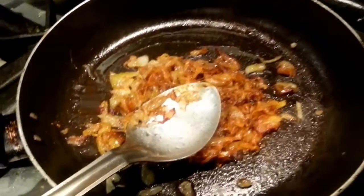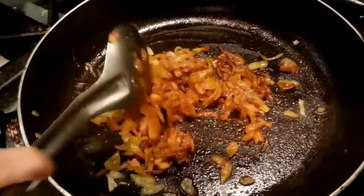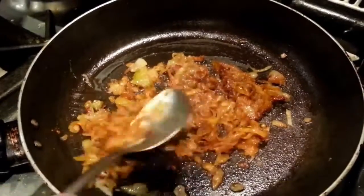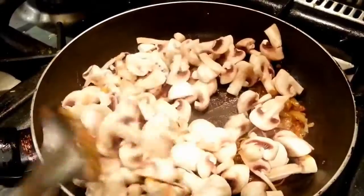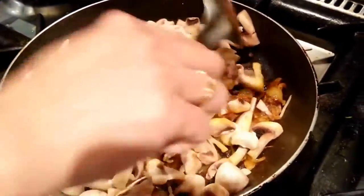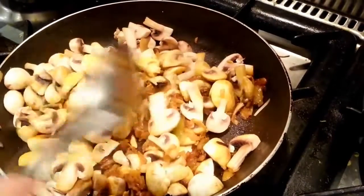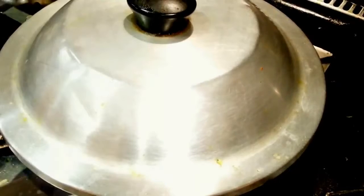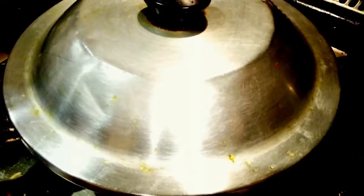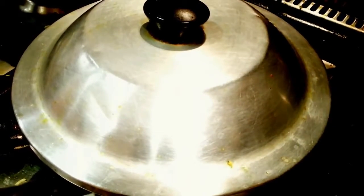Give it a few more seconds to cook the spice a little. Now tip the mushroom in and gently mix them all together. Put the lid on and leave it for roughly seven to eight minutes on very low heat.